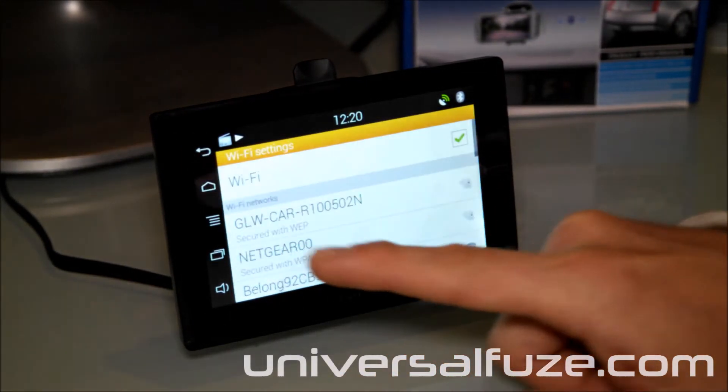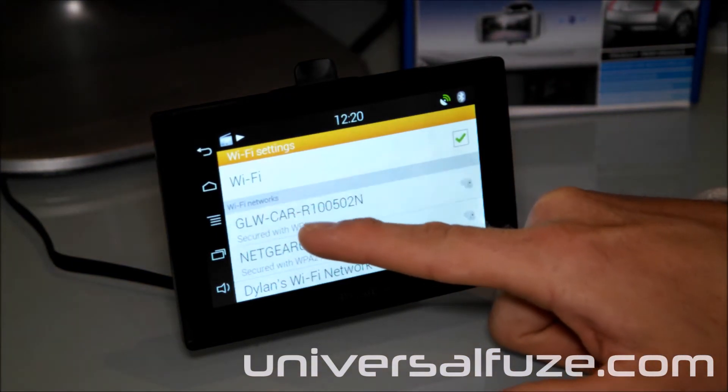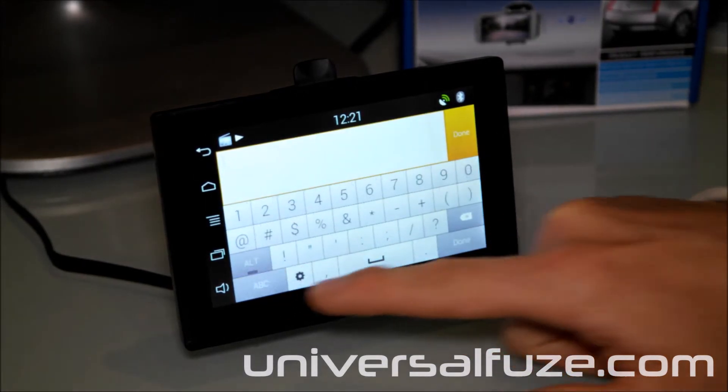After installing your reverse camera as per the instructions, place your foot on the brake to power it up. It will then become available in the WiFi menu.